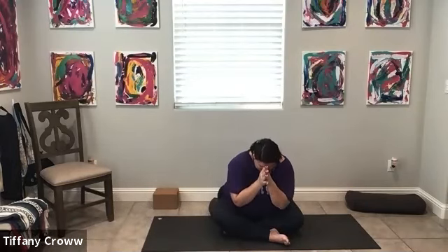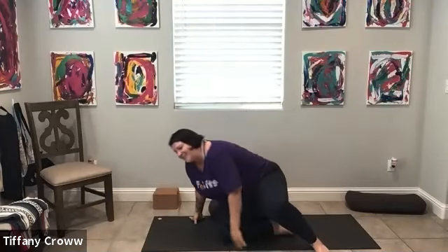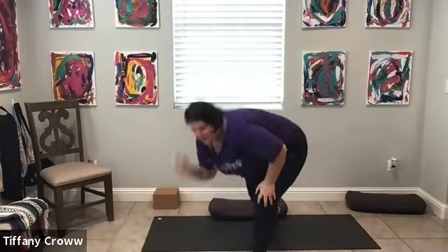Namaste. Such a beautiful practice — everybody did so good. Thank you so much for practicing with me. I think we ended just on time, so I appreciate all of you. Love you guys, I will see you later. Bye.